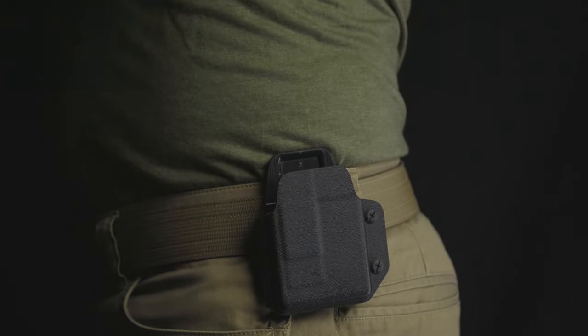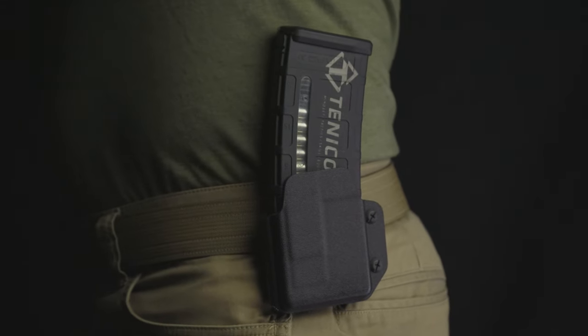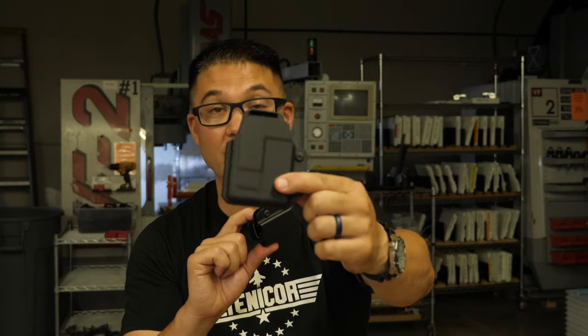We have added wings on the top that help with stability of the mag pouch and help with the correct ride height. Check out the Faro mag pouches — both the pistol version and the AR-15 version — on Tenecore.com.